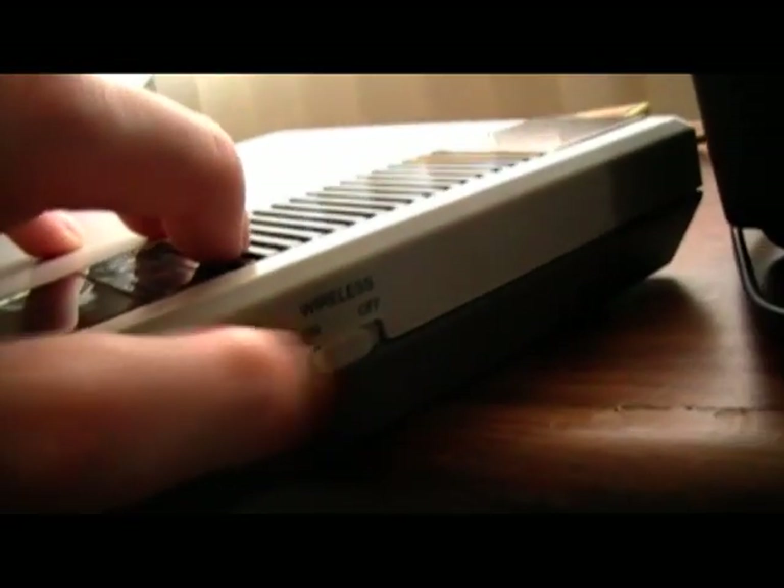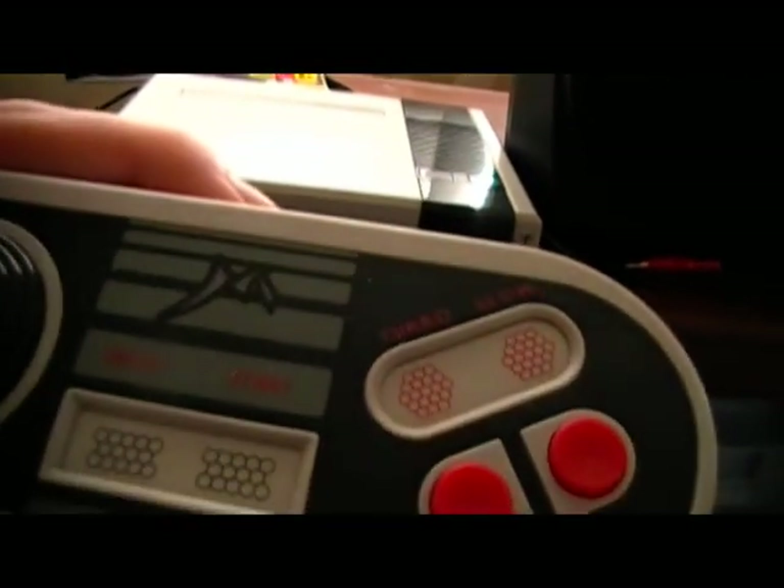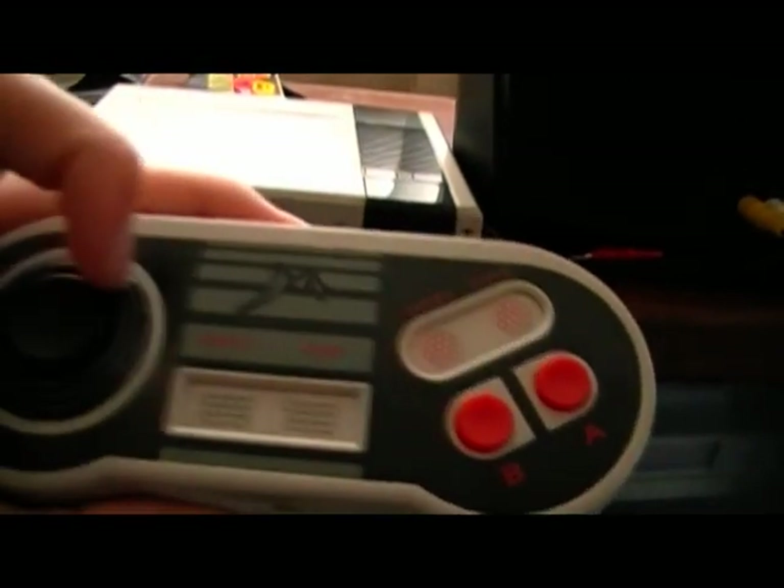What I use — and this is cool — you can buy wireless controllers for this thing, which is really cool. Right over here it's got a wireless on/off switch. The wireless controllers also have turbo and slow, again like the NES Max.